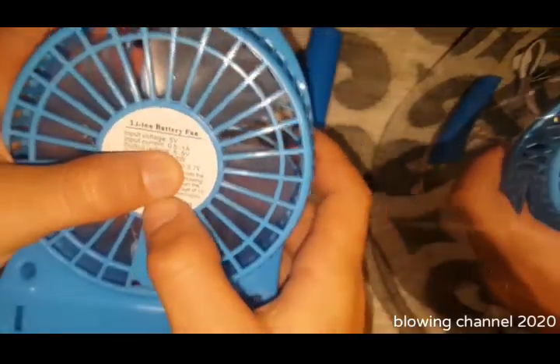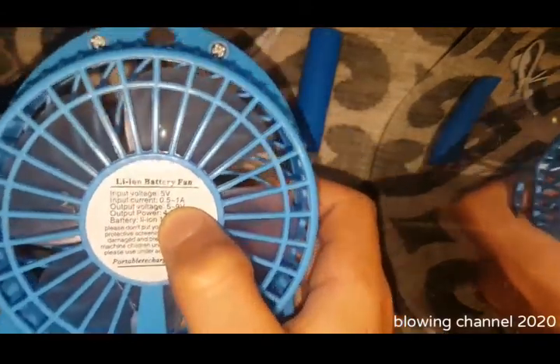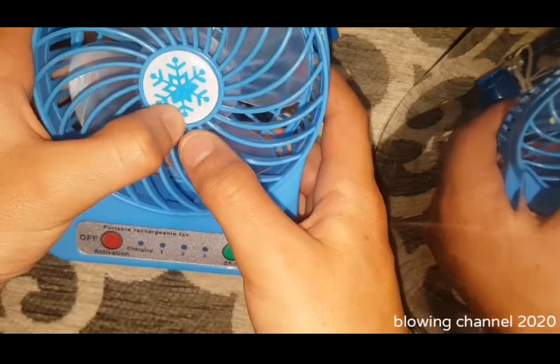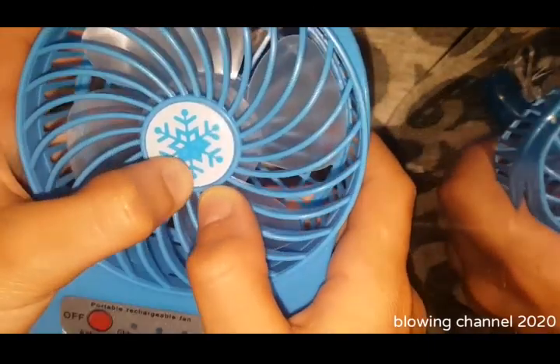It's the same as the other one. It says: lithium-ion battery fan, input voltage 5 volts, input current 0.5 to 1 amp or maybe 500 to 1000 milliamp hours. There's some output voltage info — maybe there's a booster circuit like the green fan I had, which boosted the cell voltage because you can adjust the speed of the fan.